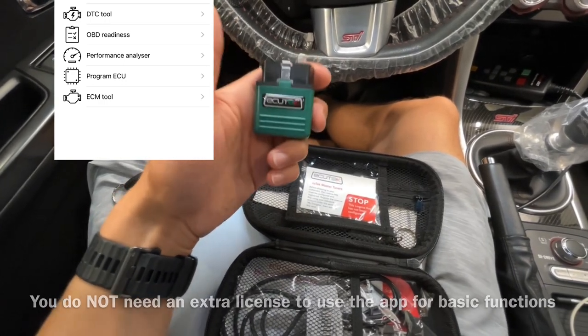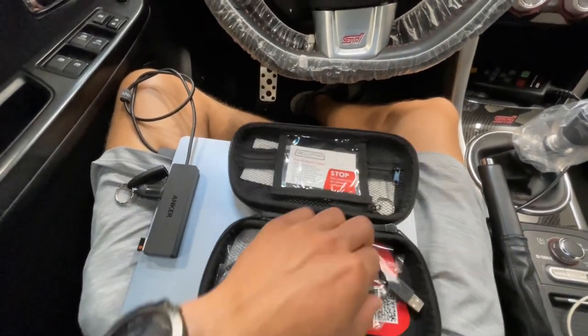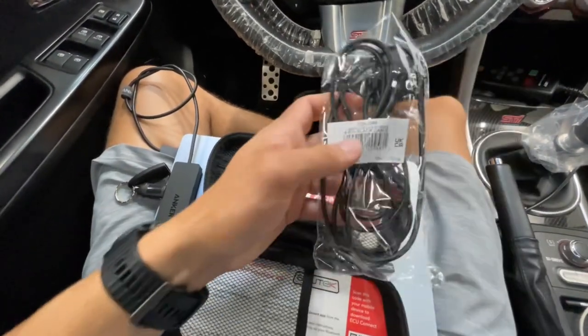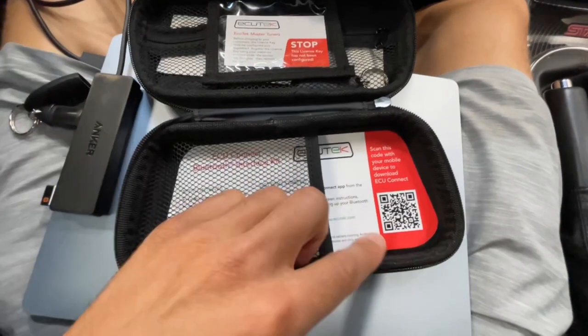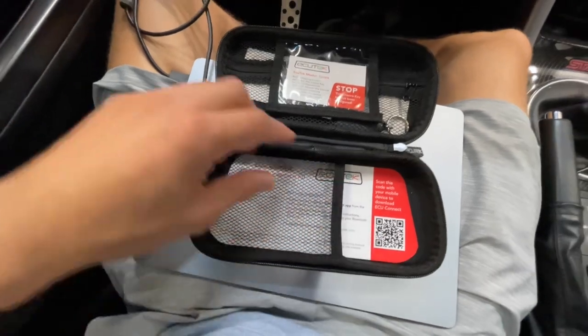Most of my clients don't mind using a laptop, and the purpose of this video is to show you how to do it with the laptop. You've got a USB cable in here — we all know what that's for. There's a card in here; you can scan the QR code and download the app, or you can also download the app from the app store.